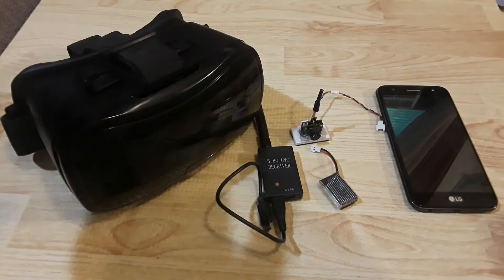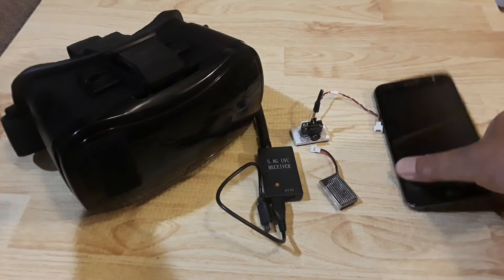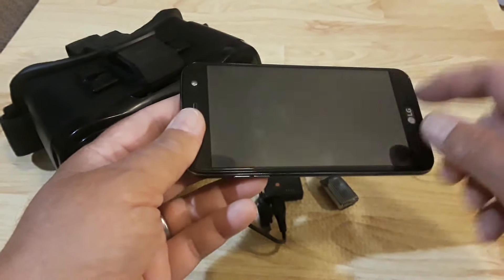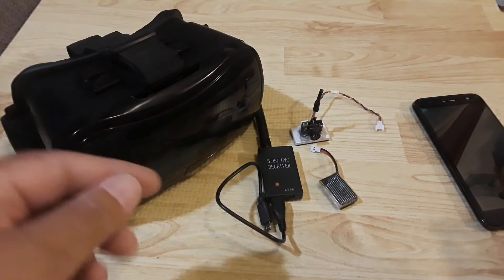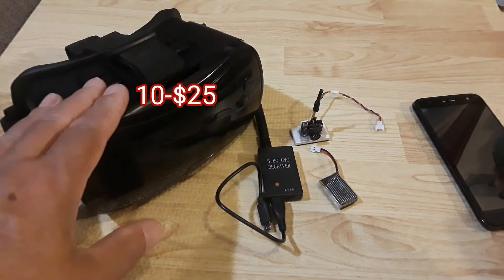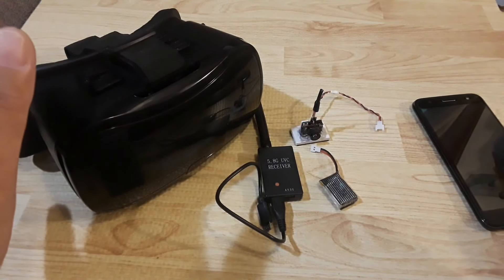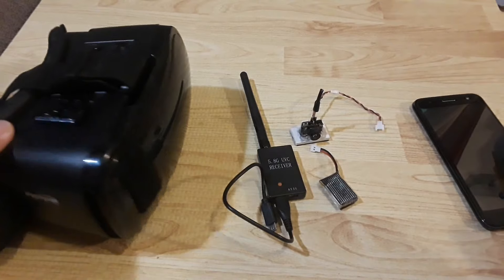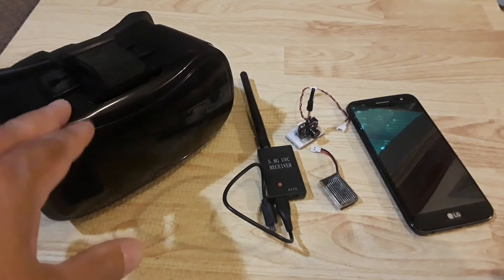To view the FPV feed you can either use virtual reality goggles or set up the smart device in some sort of holder and watch it as a monitor. Because this app allows a true virtual reality split screen, I decided I wanted to learn using goggles. These are pretty inexpensive — I actually got them with my quadcopter, the Promark Shadow GPS drone. They came in the package. They're the Promark goggles, very easy to set up — just get the app going on the phone, slip the phone inside, and you're off to the races.